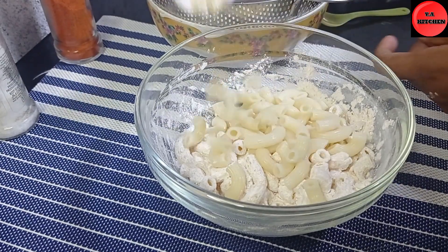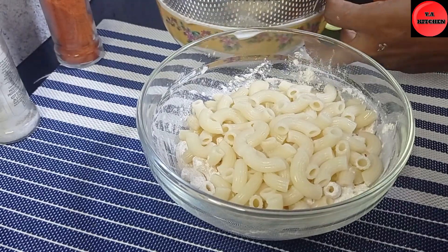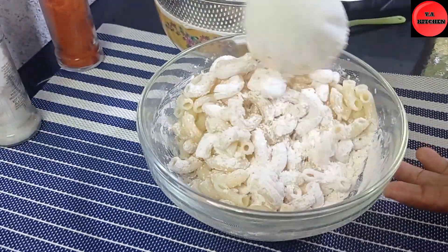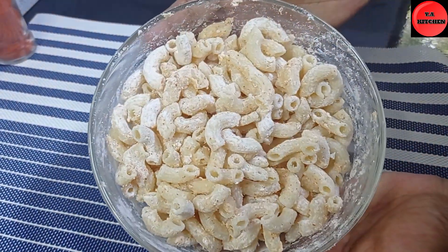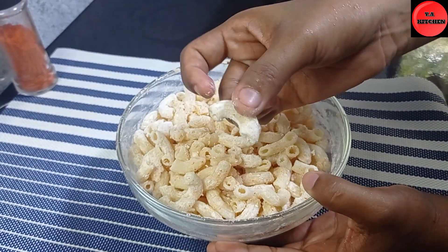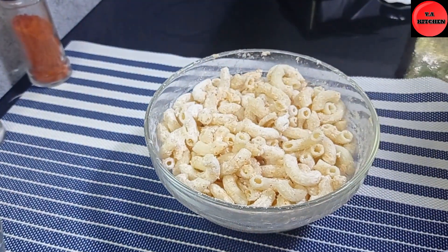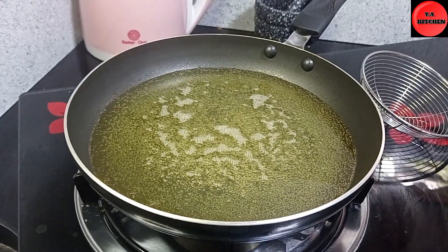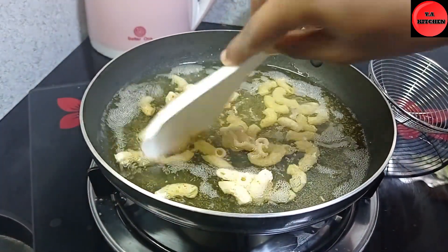This is the first thing that we have to do with the macarons. If you're making a look at this, you have to use it for a macron. You can use it for a teal, and you can use it for a pan. Once a macron is done, you can use it.